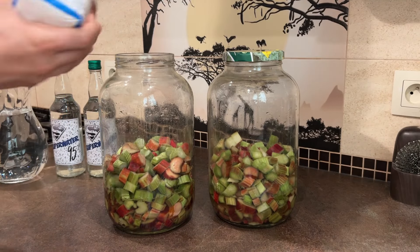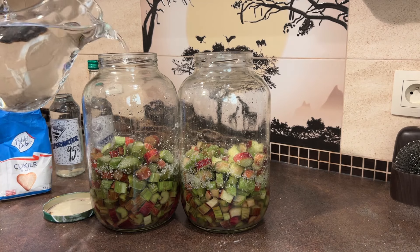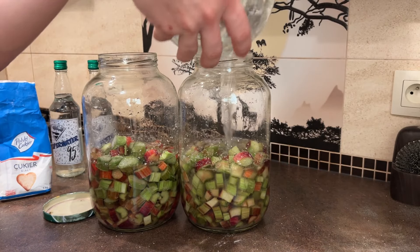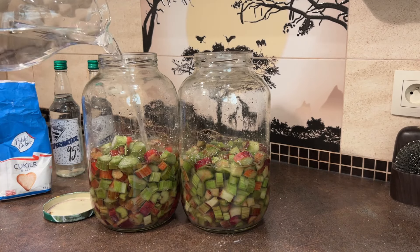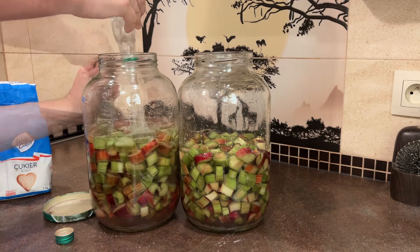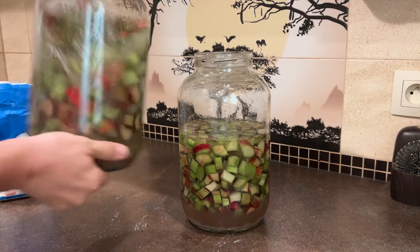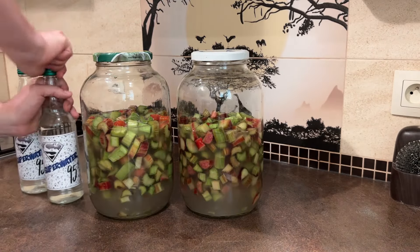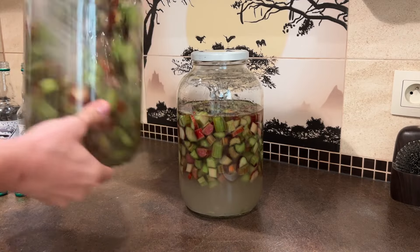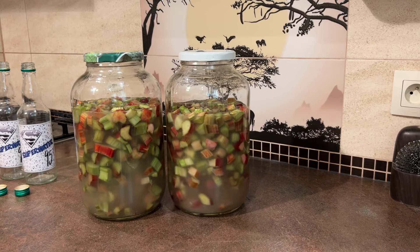I will now add a bit more sugar and mix. Next is water — I'm pouring 0.7 liters into each jar. Now my super water: 95% proof spirit, pure alcohol — 0.5 liters to each jar. Mix it well. Then another 0.5 liters of spirit to each jar, and mix it well again. The jars will be stored in a dark, dry place. The next step will be to wait — most likely until autumn, around three to four months.